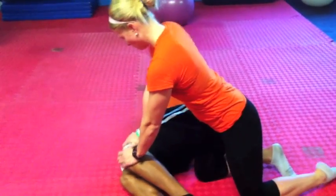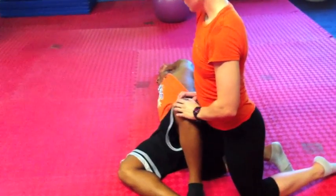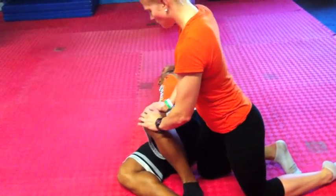It only works if you fight as much as you can against that tension that you can't overcome. Here we go — three, two, one. Flip rolls.